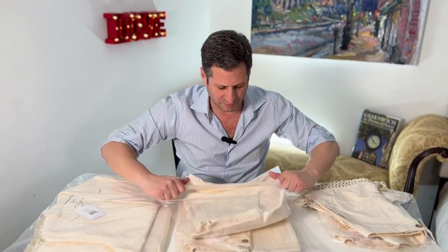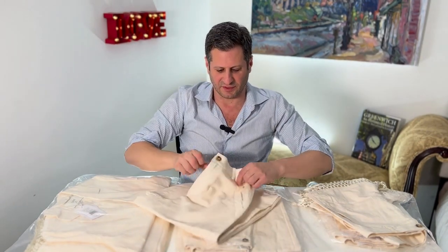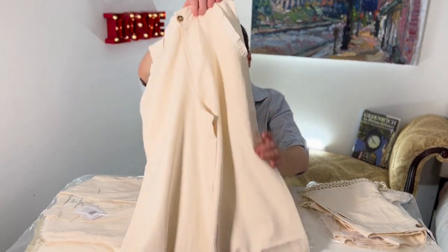And this is the Lorien pant. I love nice linen — I actually personally wear linen stuff in the summertime. Linen pant. Look at the little ruffle there. Wide leg.